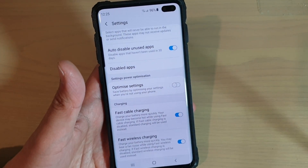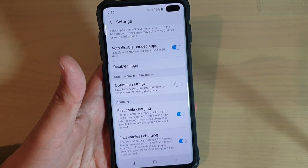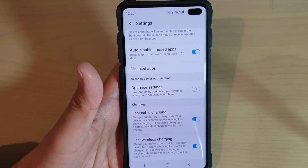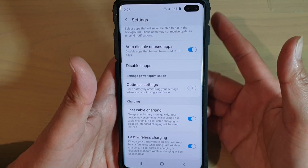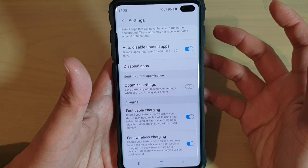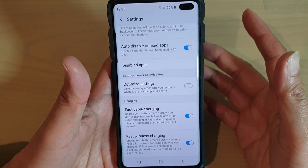During fast wireless charging, you may hear fan noise. I have a fast wireless charging device and sometimes I hear the fan make noise when I start to charge. That's because there's more heat on the device, so you will hear a slight noise from the fan on the wireless charging device.